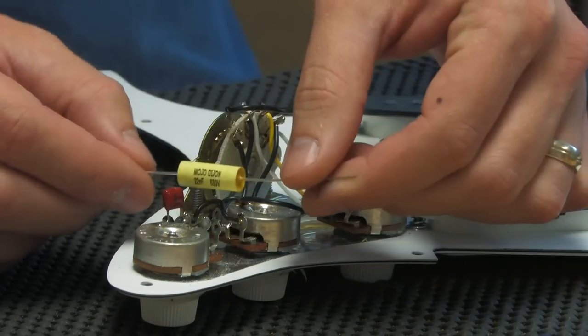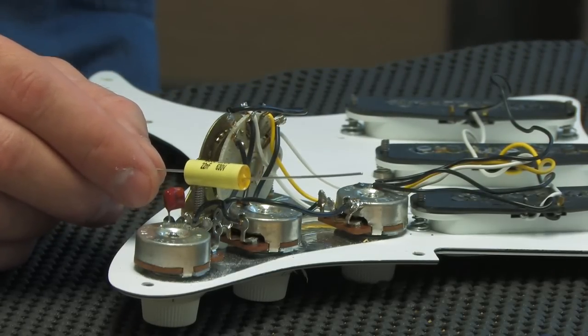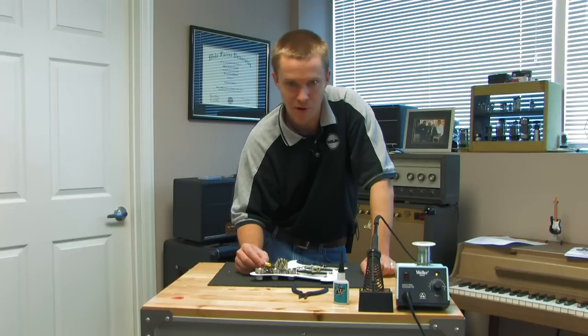I really like these, and I like a lot of the others that we do too. This is a .022 capacitor. You can use a .047. It's your personal preference, really.